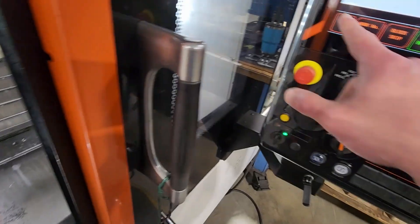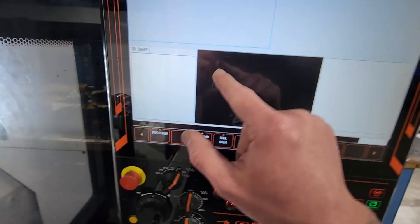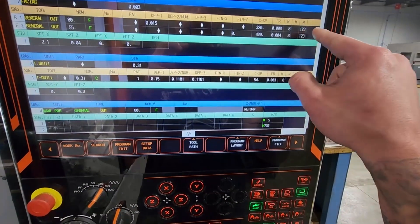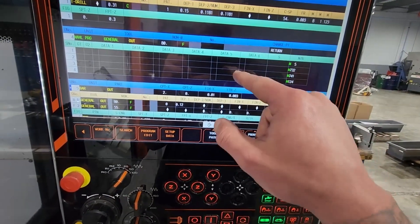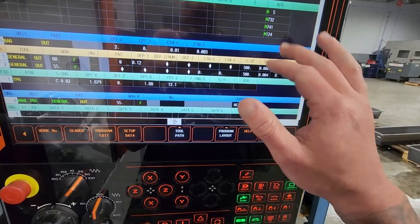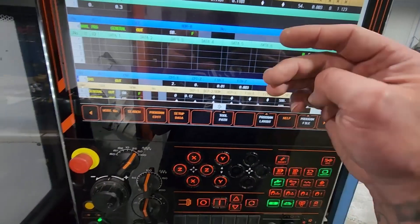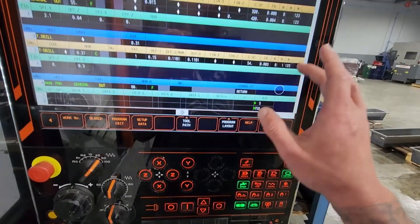I'm going to take a picture of all the M-codes. Remember, once you're in a setup, each time you're going to have to add that M124. And then once you're going to use the tailstock in a manual code, you're going to have to put that M124. Once it's engaged you're going to be good. But the time the tool is going to come down, you're going to get the barrier alarm. That's how you engage and disengage.